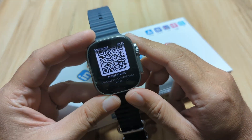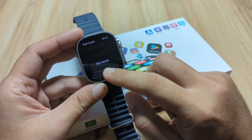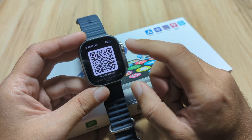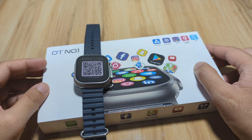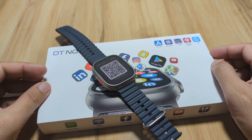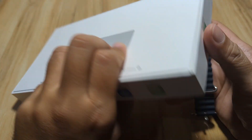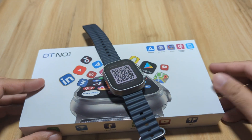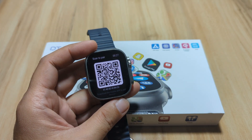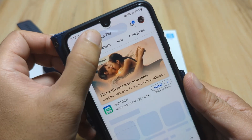This time we are going to pair it and see what features are available for this wearable. You can skip this step and go directly to the menus, but we want to see some additional features of the smartwatch. So let's pair it with the Wear Pro application. We have our Android smartphone — let's just search for it on the Google Play Store.